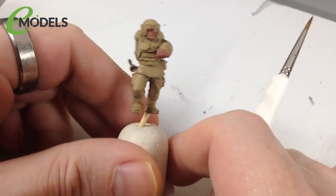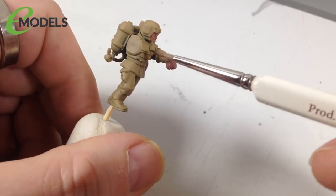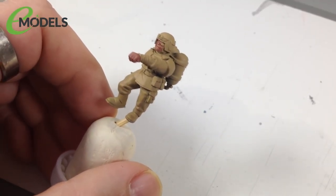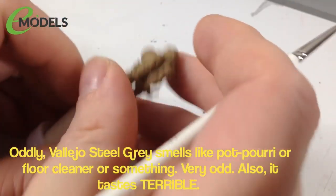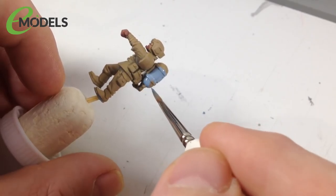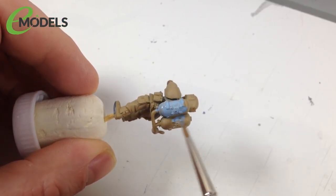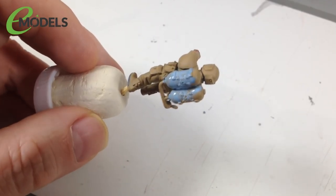That's all the fleshy bits done. Next are the blue parts - helmets, pauldrons, chest armor, radio packs and tanks - all in a blue base color to match the vehicle. For that we're using Vallejo Game Color Steel Gray. Thin the paint a little with water - always thin your paints - and apply gently. Use a bigger brush than you think necessary. It may need more than one coat, but by the time you've finished painting all the bits, the first coat should be dry.